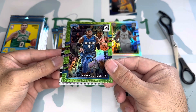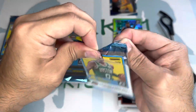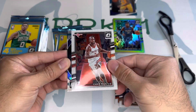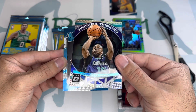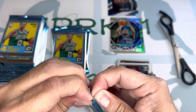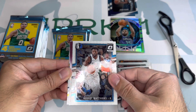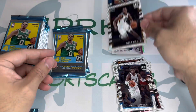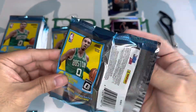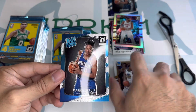We've got a lemon green of Terence Ross numbered 275. We also pulled what looks like a Kemba Walker. Then we have a retro series Stockton, a Burke base, a Jack Teague, Draymond Green, and a Markelle Fultz rated rookie.